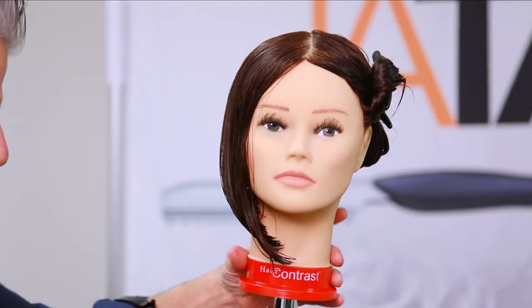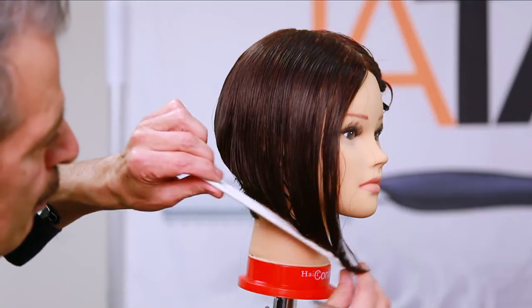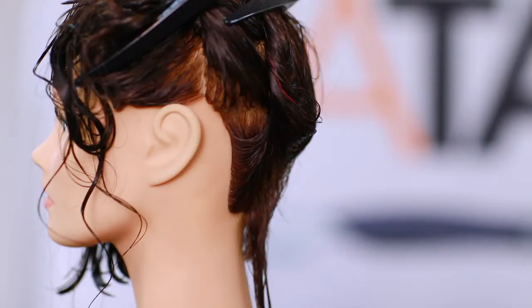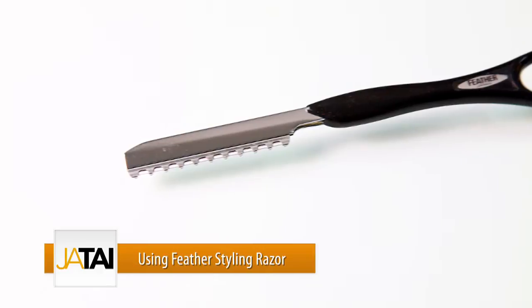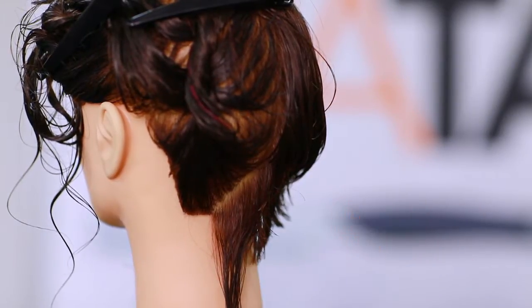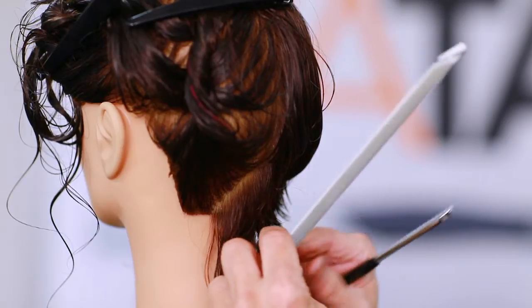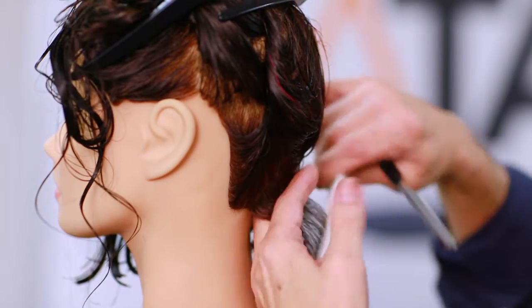So we have one side completely done with our graduated bob. I'm going to turn it aside so you can see this shape — from the high point into the low point, from graduation into a one-length, into a one-length in the front. Now we're going to do the opposite side with the same thing but using the feather razor. First of all, high quality steel — when I'm cutting, the hair will not get clogged in the teeth. Also, you're not going to cut yourself; it's safe, easy to hold, very ergonomically designed — the perfect cutting tool you can use in a salon. So now switching with the razor.